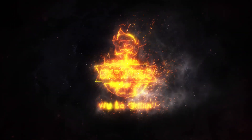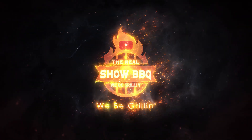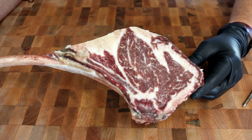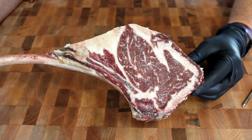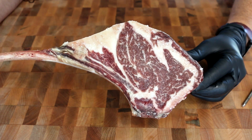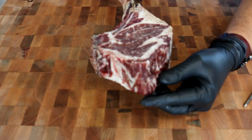Hey everybody, welcome to The Real Show BBQ. Today we're going to cook a 30-day dry age tomahawk steak. Here is Holy Grail Steak Company's tomahawk steak. It is 30-plus days dry age, upper prime black angus — two and a half pounds. It is one mammoth steak.